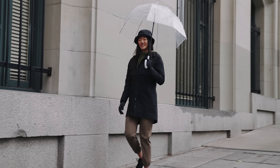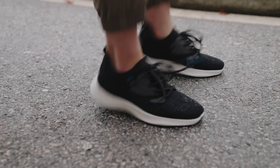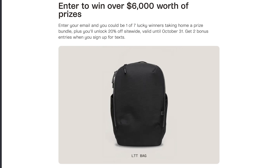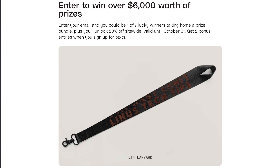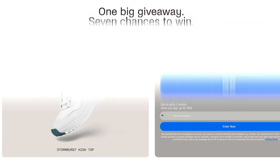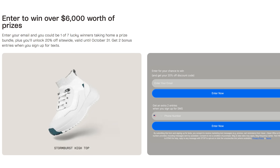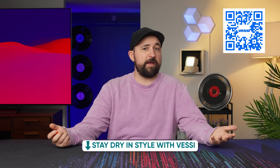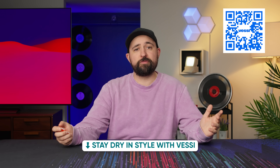Thanks to Vessi for sponsoring this video. Fall weather's upon us, and you can get a chance to win some gear with our exclusive Vessi and LMG giveaway. Up for grabs are stylish Vessi kicks, LTT store swag, and some cool tech — seven different prize packs, completely free to enter. Just go to Vessi.com/LMG and throw your email and phone number in for the maximum entries. You'll even get a 20% coupon to use on the Vessi store. Everything closes on October 31st.